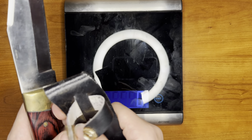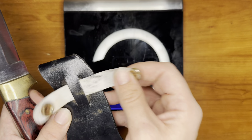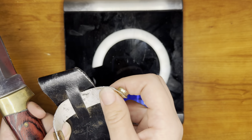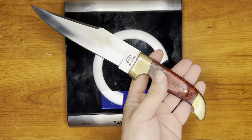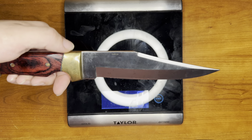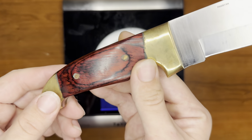But this definitely looks homemade. Let me know what you guys think. If you guys know anything about this blade or have any experience with anything like it. Just love the handle.